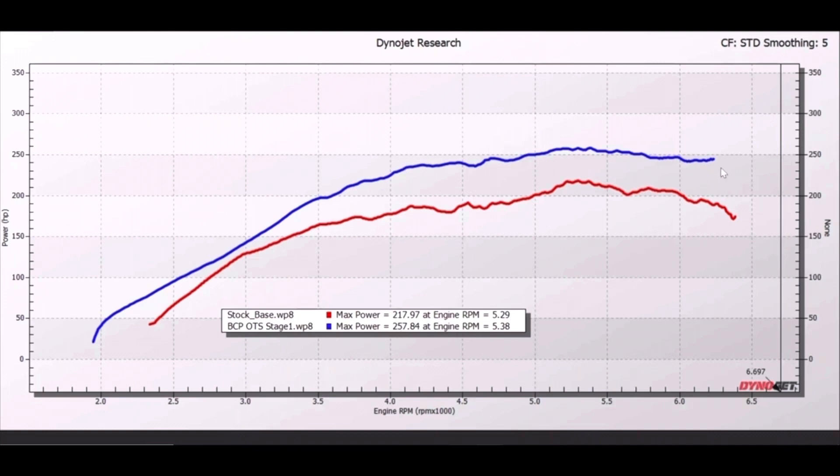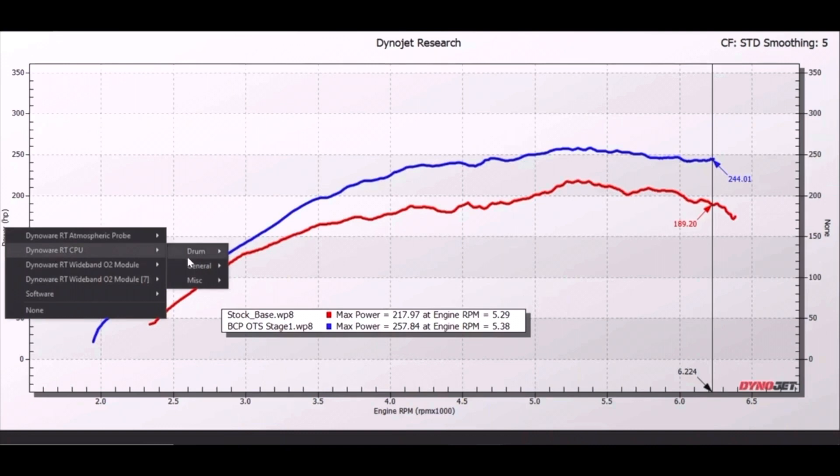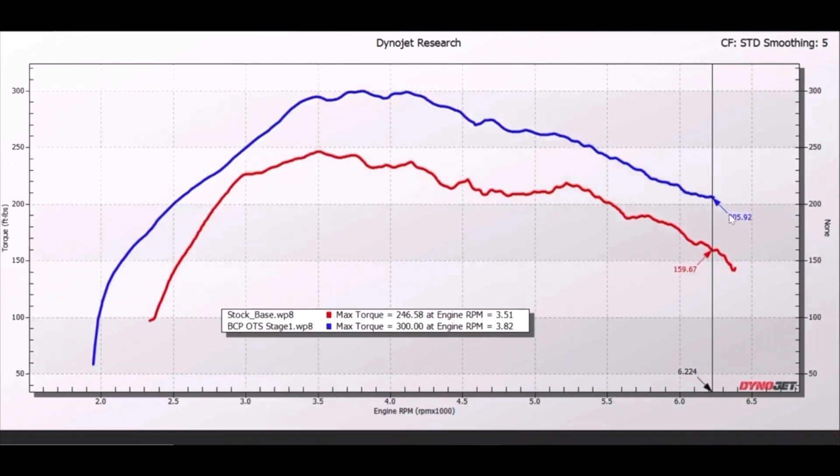Another thing I like to point out is what happens at different RPM areas. If we take a look at 6200 RPM right here, we're actually seeing a difference of 55 wheel horsepower. I also want to point out that the graph is a little bit smoother on the OTS run — the stock graph is known to be a little choppier, and you'll see that more on the torque graph. These dips right over here are smoothed out a bit with the OTS map.